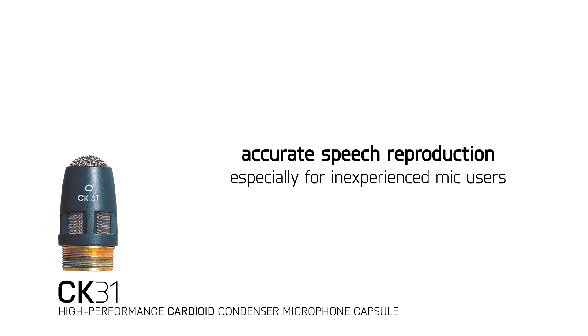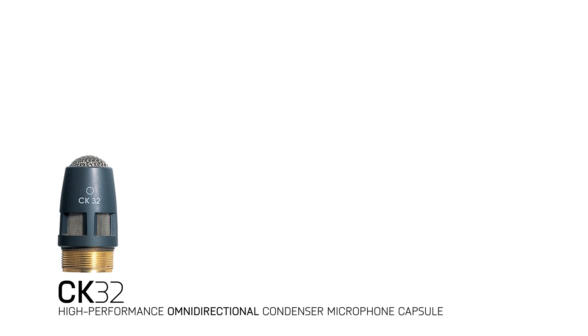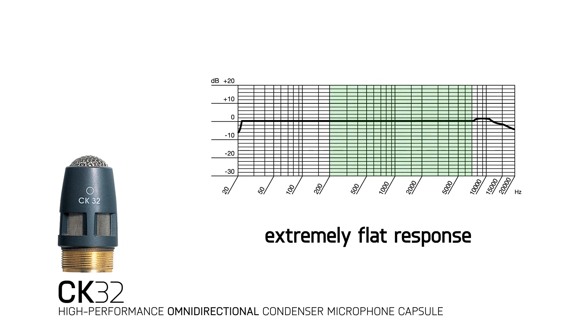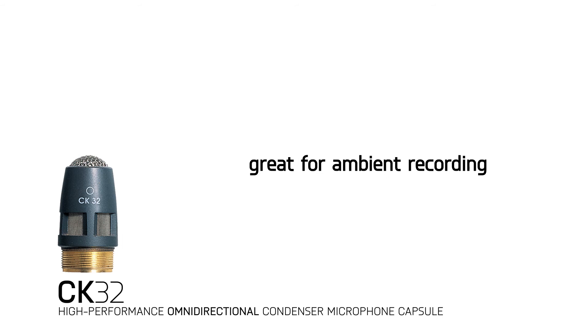The CK32 is an omnidirectional condenser microphone capsule with a 360 degree pickup angle and an extremely flat response from 200 hertz to 8 kilohertz. This makes it great for applications where ambient recording is desired.